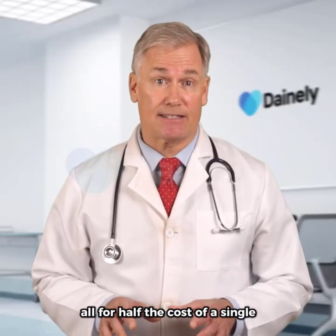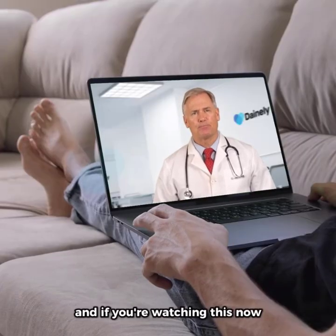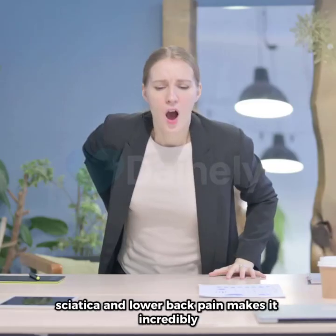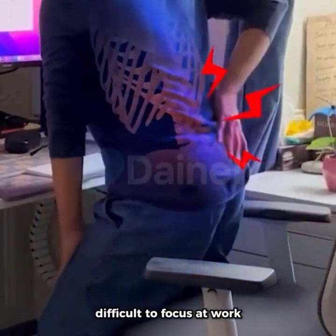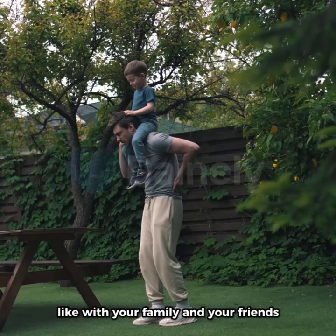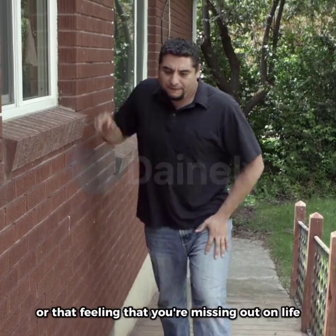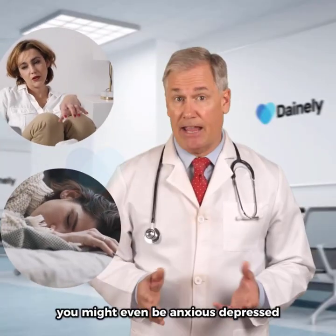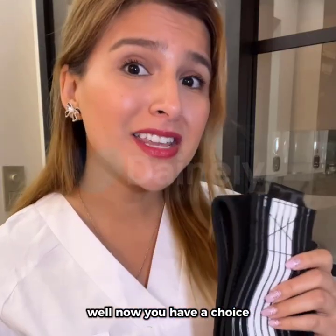All for half the cost of a single chiropractic appointment. And if you're watching this now, I know how you feel. Sciatica and lower back pain makes it incredibly difficult to focus at work. It also makes it truly hard to be present for the moments that matter, like with your family and your friends, or that feeling that you're missing out on life. You might even be anxious, depressed, or missing out on sleep. Well, now you have a choice.